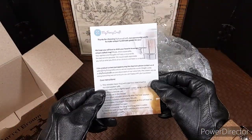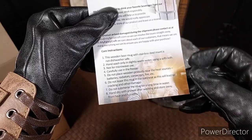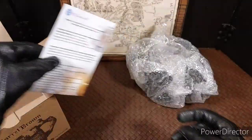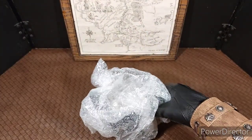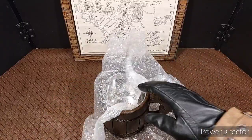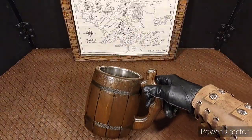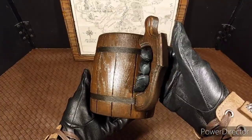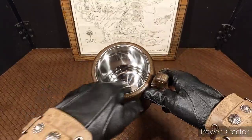Here we go. Here are the care instructions for the mug. This mug was actually handcrafted in Ukraine, so that's cool. I appreciate them wrapping it nicely. There it is — that looks pretty cool. This is handmade out of real wood, and the inside is metal.